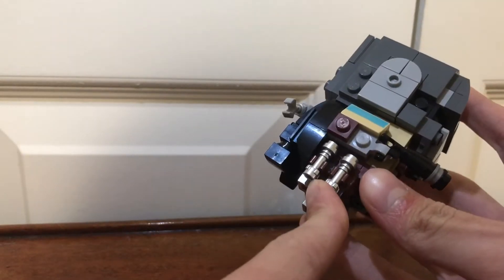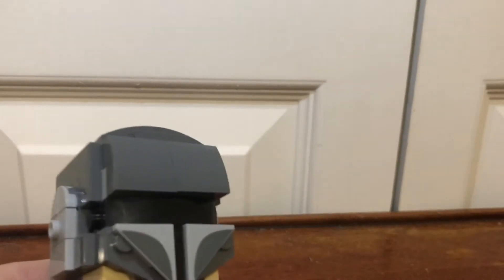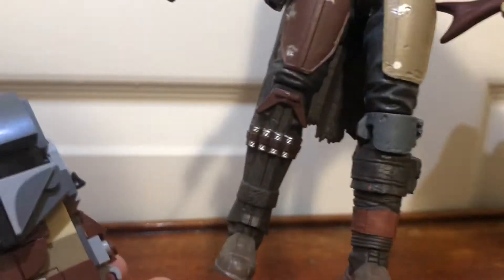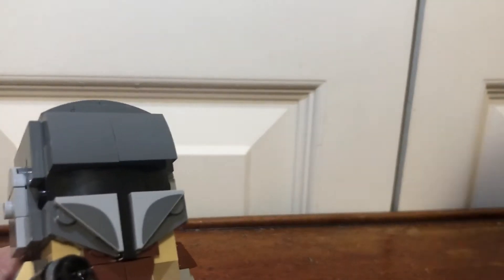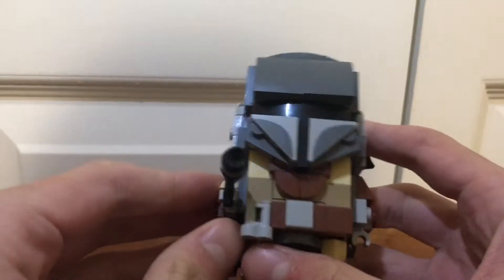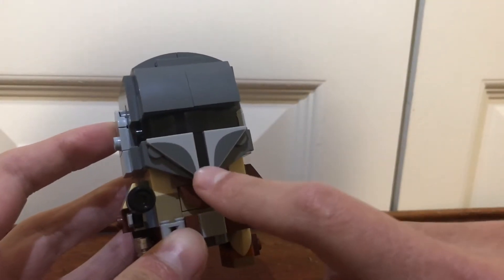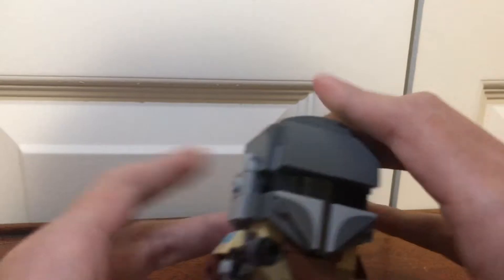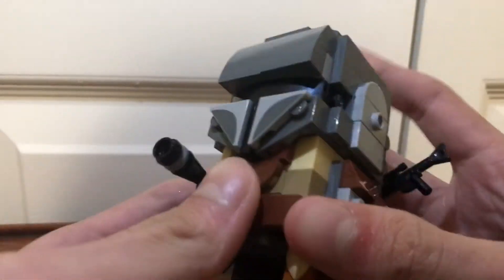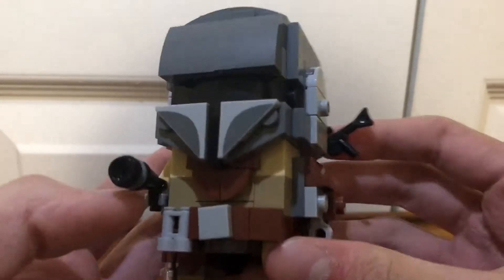The way that they did the building on this section right here — by the way, a full review of him is coming soon — I think it's pretty ingenious. I do like these printed pieces as well, and how they built the entire helmet section is very cool.